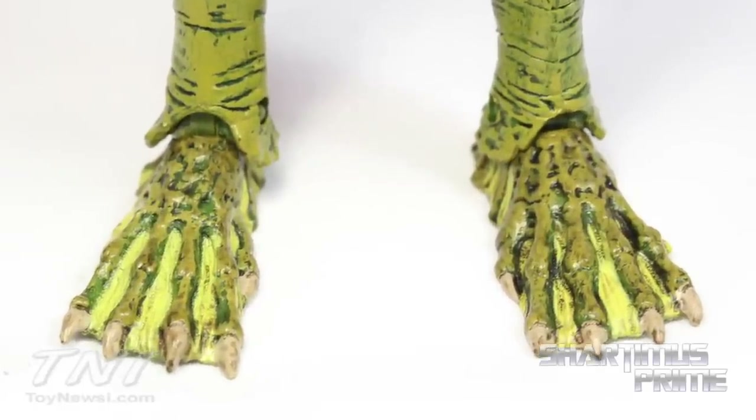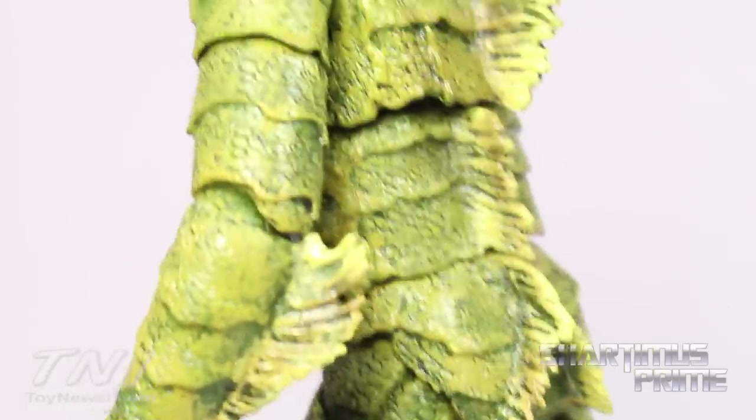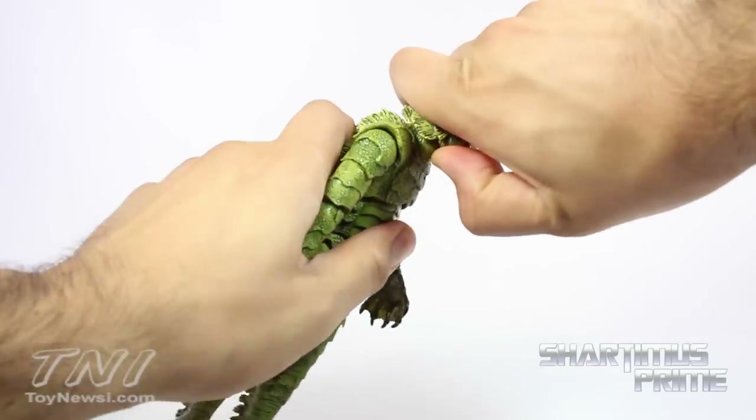I like the webbed heels and the little sections on the back of the calves. This is a really cool looking figure overall — look at that lagoon butt! It's very cool. This figure has some decent articulation, but unfortunately the head cannot look up, which I was really hoping for to get some swimming poses.